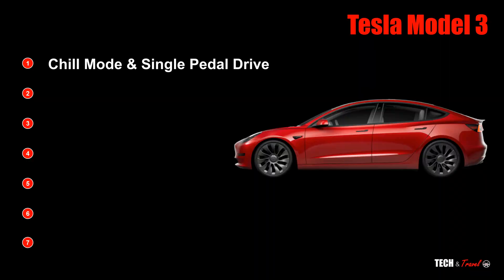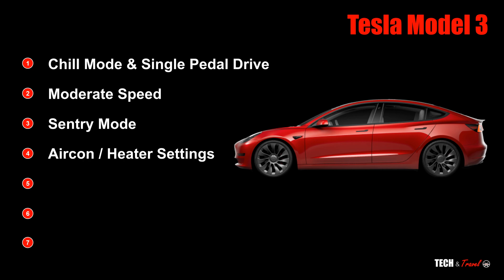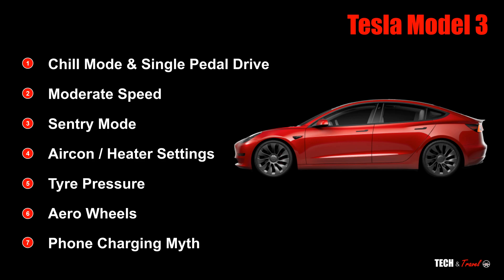Number one: using chill mode and single pedal drive. Number two: speed. Number three: sentry mode. Number four: your aircon and heater settings. Number five: tire pressure. Six: using aero wheels. And seven: the myth around phone charging.